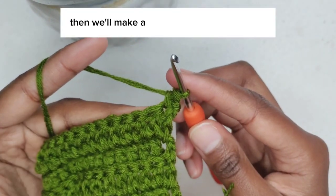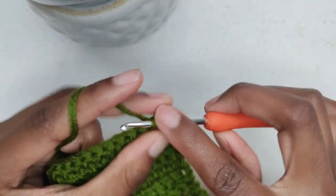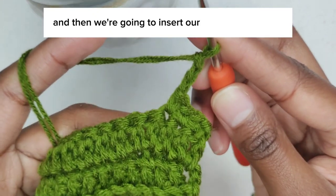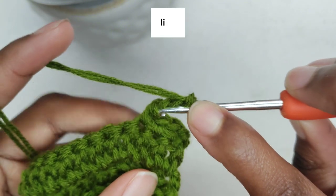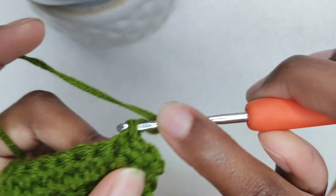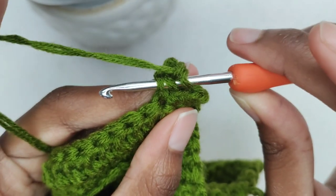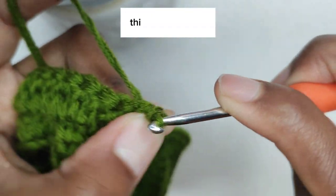Then make a single crochet into the next two stitches. We're going to make a picot stitch: chain three — 1, 2, 3 — then insert your hook into the front loop of the single crochet. Yarn over and pull through the loop on your hook. This is a slip stitch.